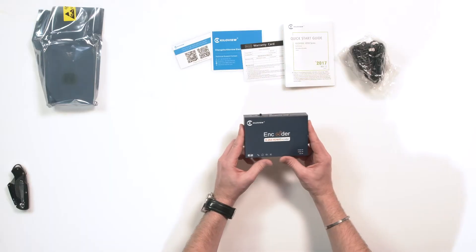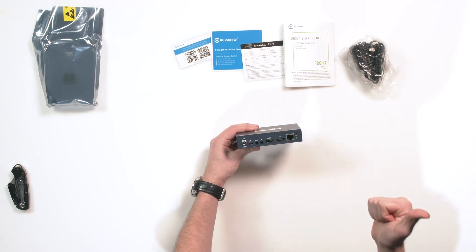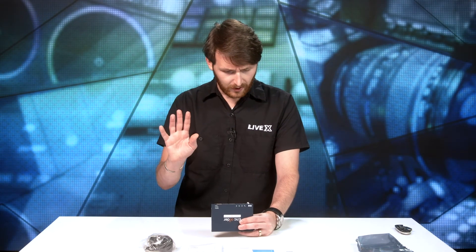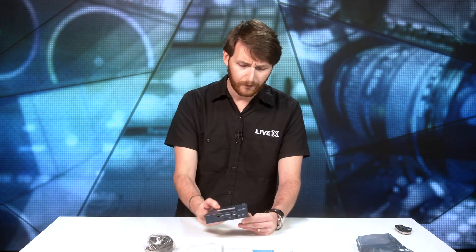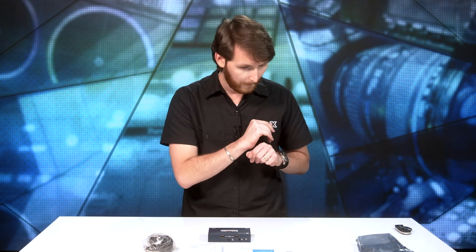Really, really cool and powerful device. It's neat that KiloView gives you two options: the E1 with SDI and the E2 with HDMI. Having both options is very handy and, to be honest, very nice for different levels of production companies — whether you're still on the HDMI train or the SDI train, they've got you covered.